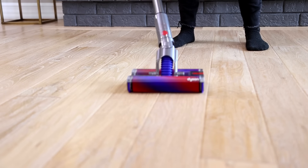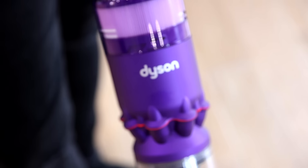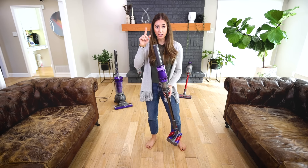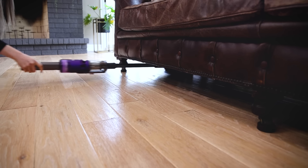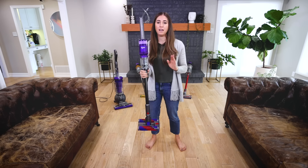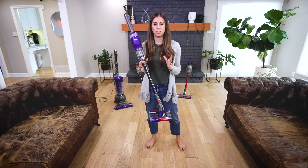A couple of other cool things to note: you can turn the vacuum on with the touch of one button, so you don't have to push or pull a trigger while moving. This actually helps with some mobility issues, which is good to keep in mind. It also goes super flat so you can get right under furniture.